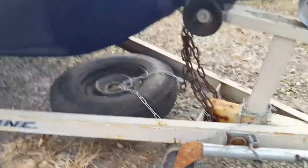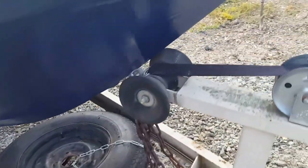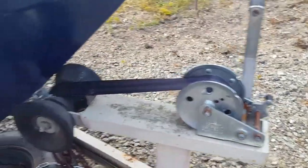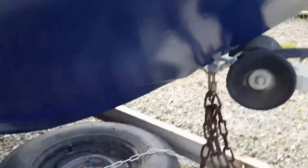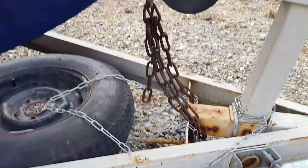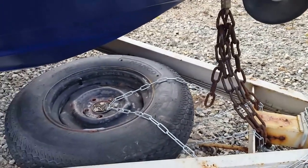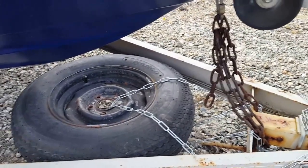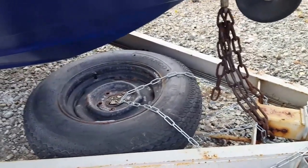Here is the front of the trailer. That's a new spare tire — the rim's not new but the tire is. This is a new winch with a new strap, and I have a secondary chain there just for safety. It's just kind of wrapped around — nothing very formal. The spare tire I just have chained on rather than any kind of clip or holder.